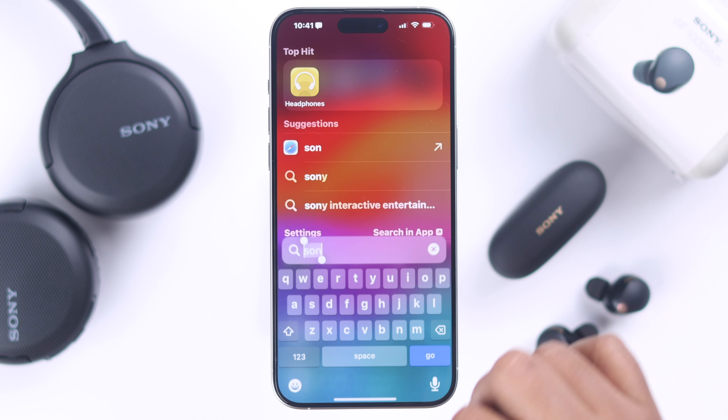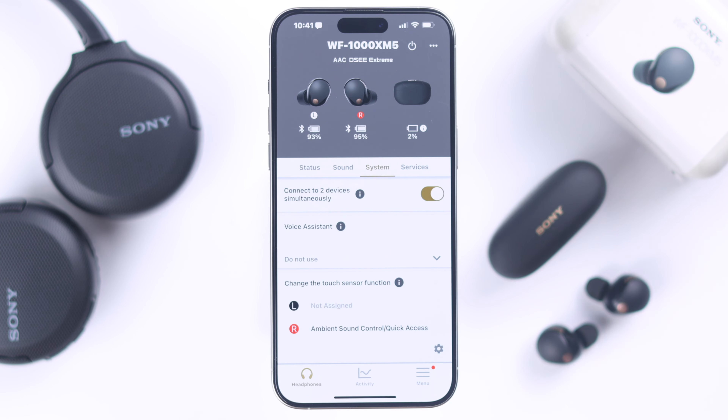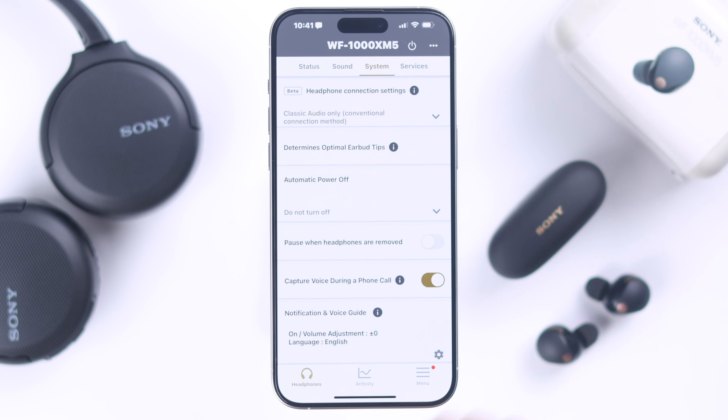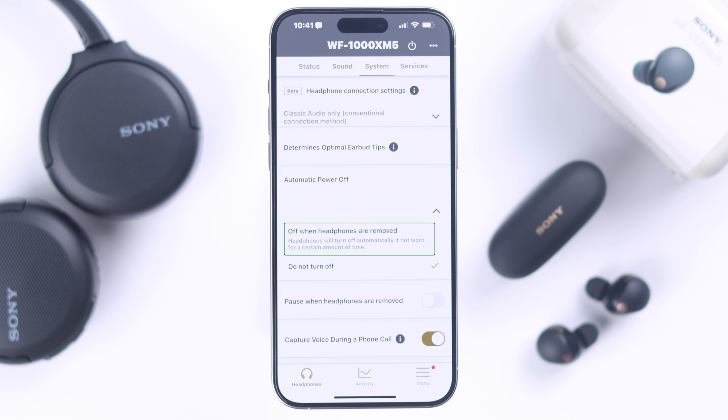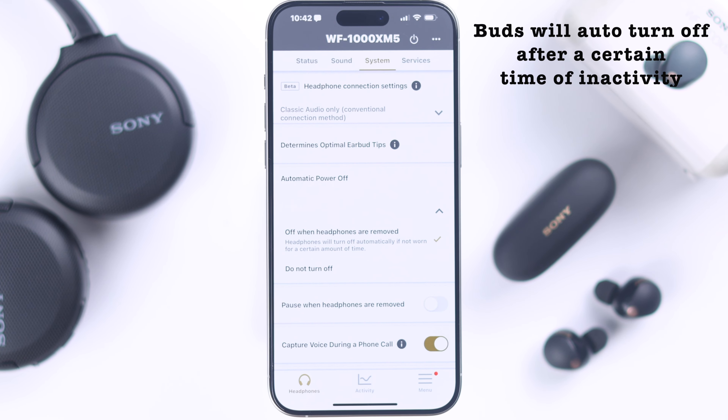To avoid this trouble in the future, again from your Sony Headphones app, tap on the System tab, scroll down to the Automatic Power Off section. If you want, you can select the 'Off when headphones are removed' option. In this case, the buds will turn off even if they're outside the box and unused for a while.